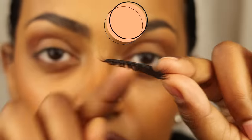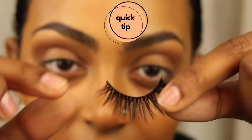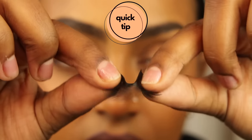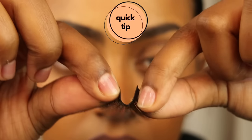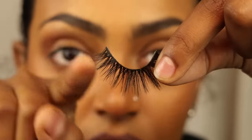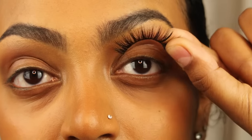If you are experiencing stiff lashes, just grab the front and the end like this and gently rock it back and forth. This will give it some flexibility and some curve so that it better lays on your lashes.